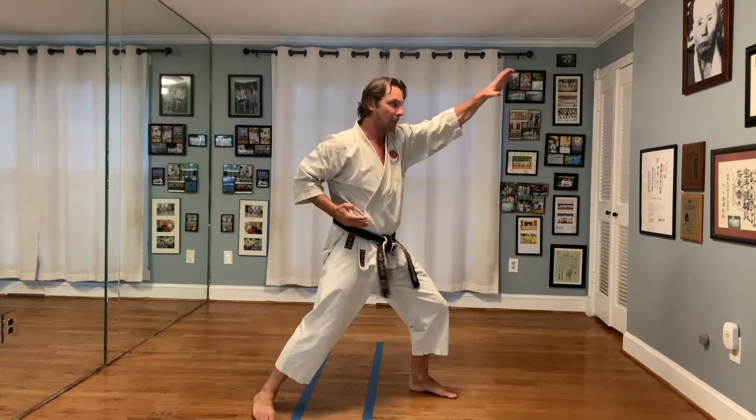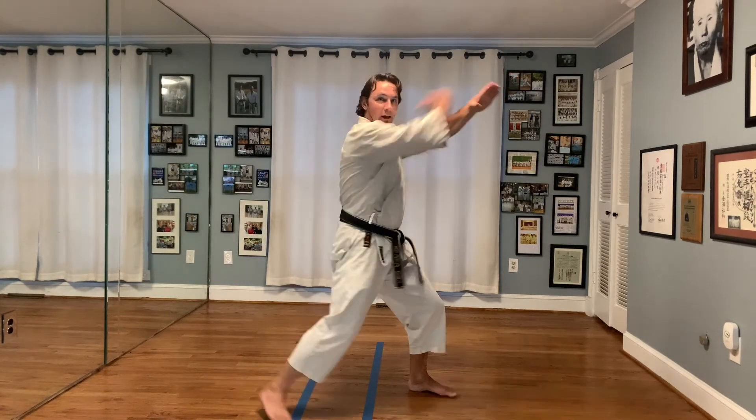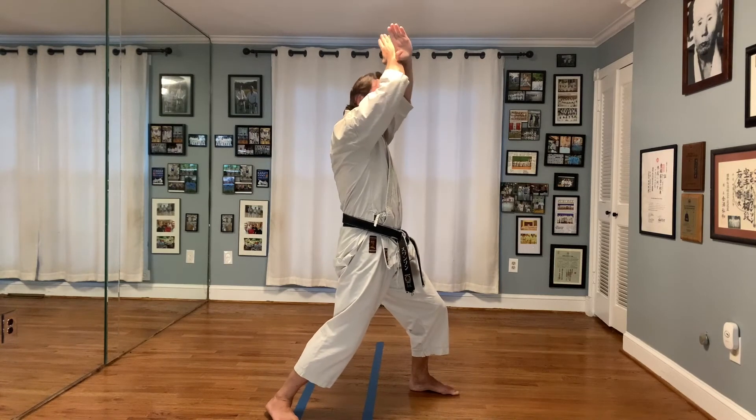But it's truly a forward feeling. It's just get on my eye, and then you reinforce it. It's not Agi Uke reinforced and pulled up. That just doesn't work mechanically.